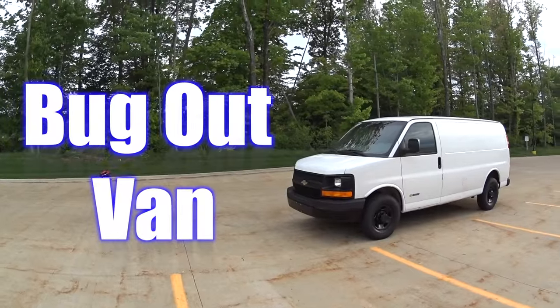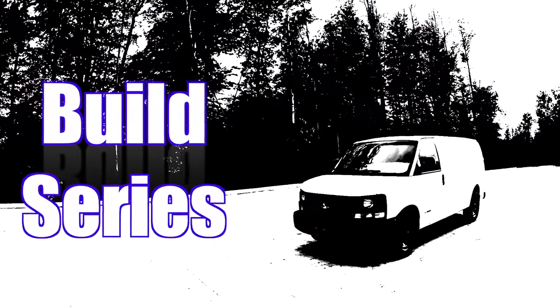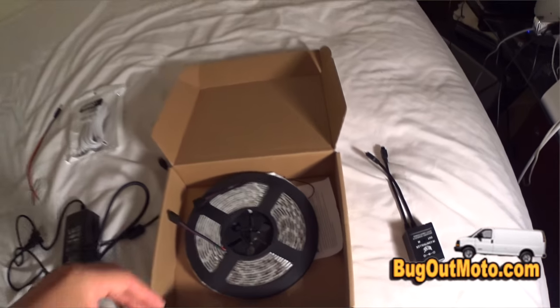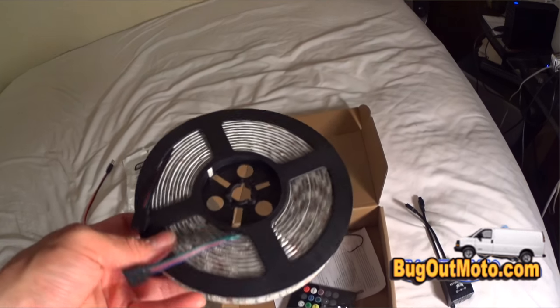Bug Out Moto — you are watching my bug out van build series. Be sure to check out my bug out van build series; video links are in the description section of this video.